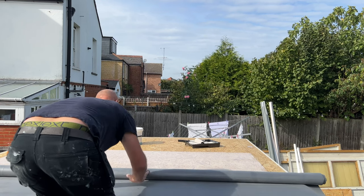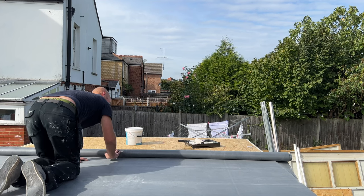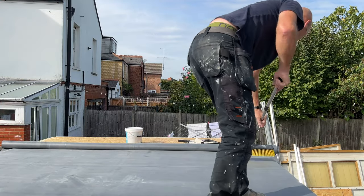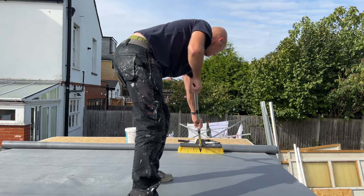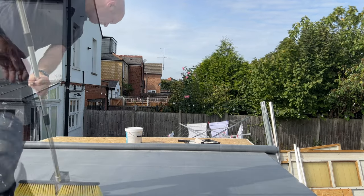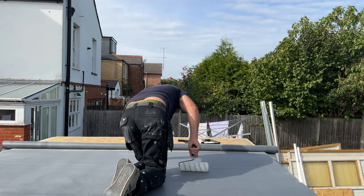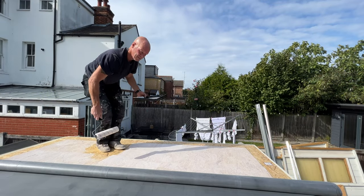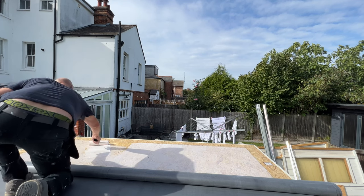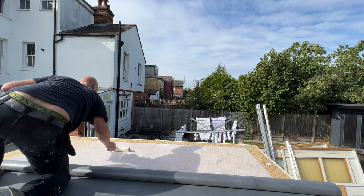Same thing again — once the adhesive is down just roll that rubber out onto it nice and evenly. If you do see any little bubbles just push them out with your hands. Time for the broom again to push the bubbles out. Now we're just doing the last little bit of that first half of the roof — same procedure again, just get the adhesive on. Don't bring it right to the edges; leave that 6 inches from the edge, and you're ready to roll it out.